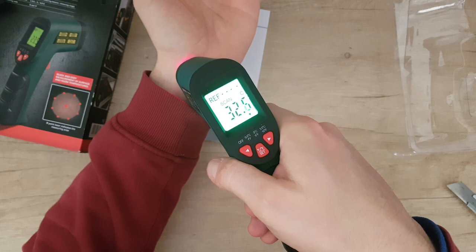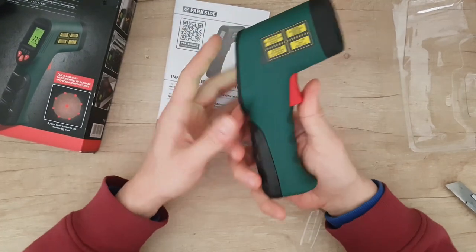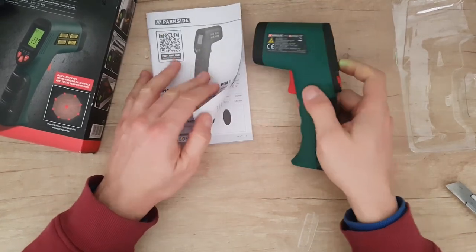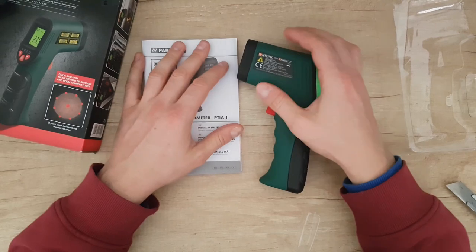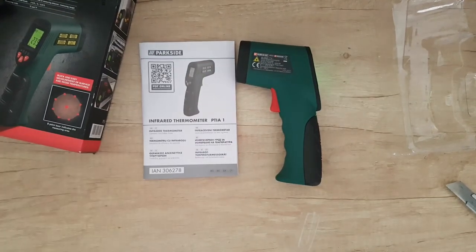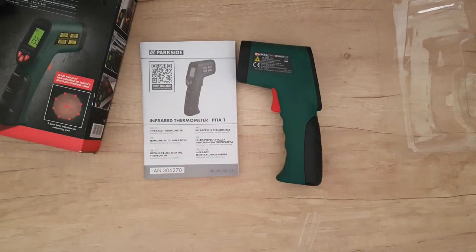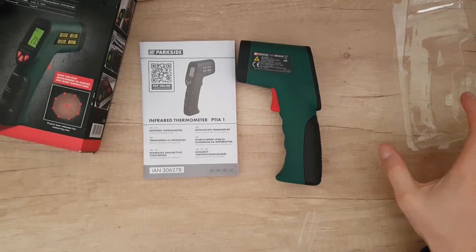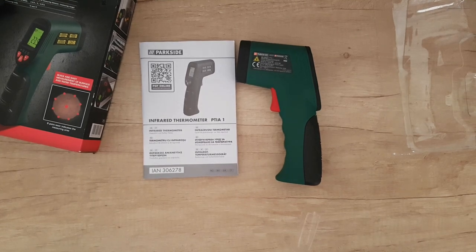That was all guys, thank you for watching. This is the end of the video. Please subscribe to my YouTube channel, like or dislike my videos — your choice — but definitely hit the notification bell because more videos are coming and you don't want to miss it. And don't forget: I buy this tool, I review, test, and unbox it to see how it looks, so in the end you get the idea if you want to buy it or not. Bye bye, have a nice day.